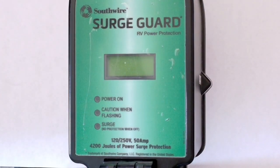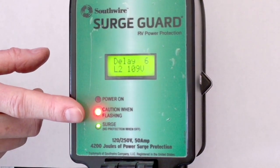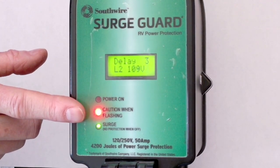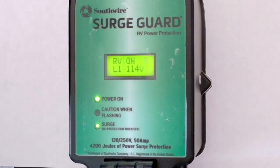Now I can cheat this by turning off the whole thing, waiting a few seconds, and powering it back up. Now it's going to go through the 8-second countdown again. And now we've got power. It does this automatically.